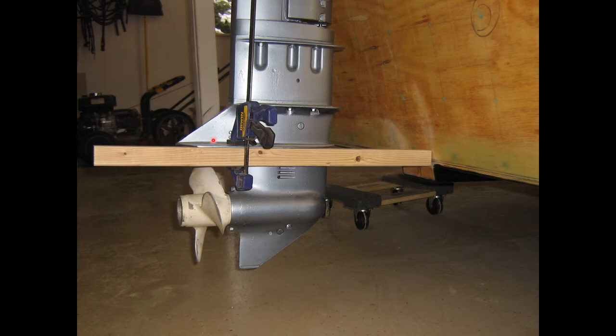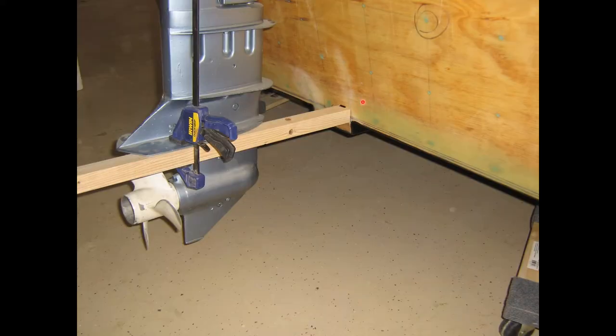Next, I clamped a 2x2 to the underside of the anti-cavitation plate and extended it until it hit the back of the bow. I'm trying to find where the level of that cavitation plate is relative to the back of the bow in relation to the bottom of the keel. I marked the position of the anti-cavitation plate with a Sharpie on the transom, then measured from the bottom of the keel and determined the anti-cavitation plate was about 3¼ inches above the bottom of the boat — defining the bottom as the bottom of the keel.